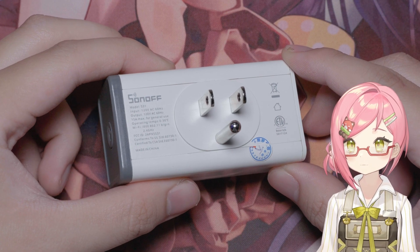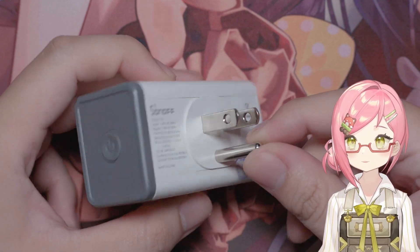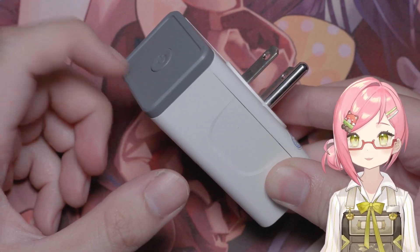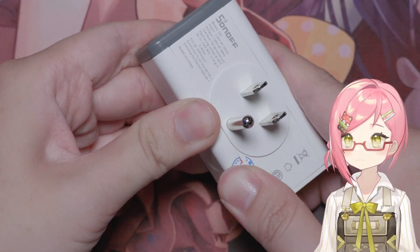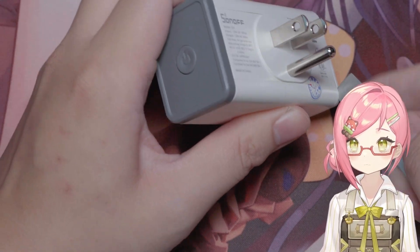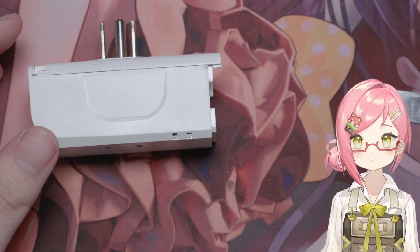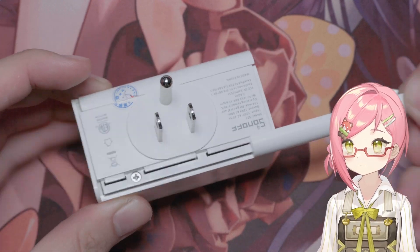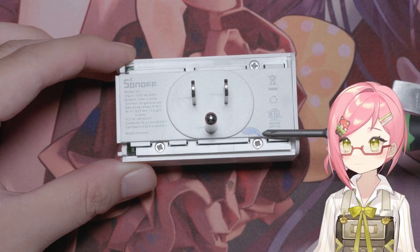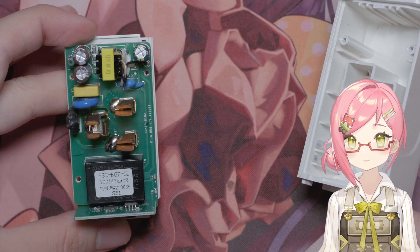Alright, so this is the Sonoff S31. Mine still has a warranty sticker on it, and some void sticker residue at the front — it was already there when I first got it. To get into this device, we need to remove the rails on the side. First, pry off the gray panel on the side by jamming a pry tool into a rail and pushing it up towards the panel — the panel should come loose. Now that the panel is off, we can slide the rails off to reveal the three screws holding the unit together. Simply take a Phillips Zero screwdriver and unscrew the screws to take the top off.